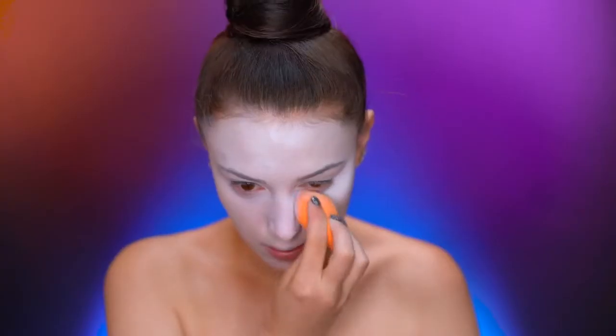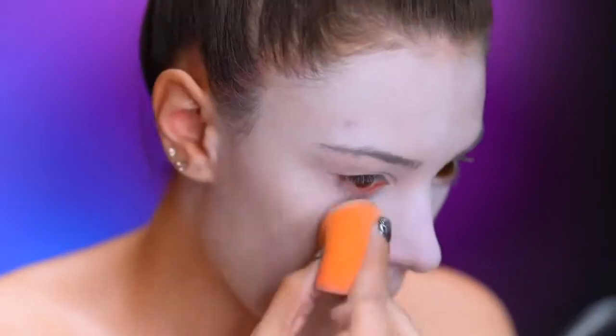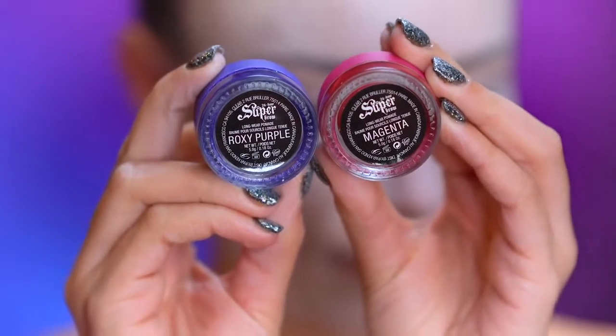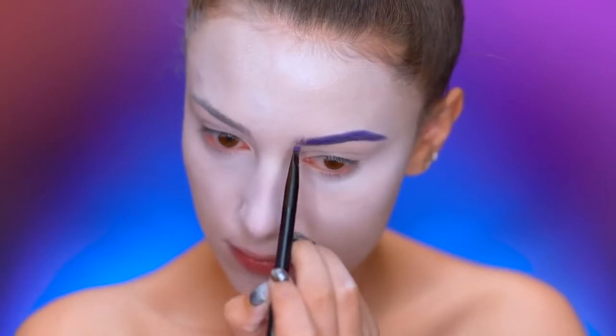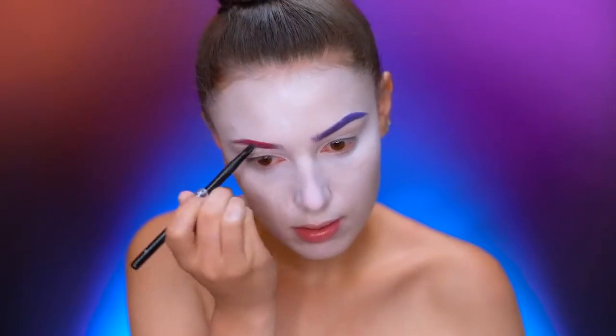Here I'm using a white face powder on a sponge to add extra brightness under my eyes and also my nose, then using a brush to blend that all in. I'm using some fun colored pomades to give myself some clown eyebrows — just following my natural shape and filling in my left brow purple, then my right brow magenta.